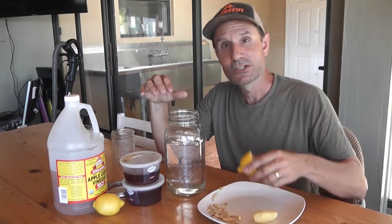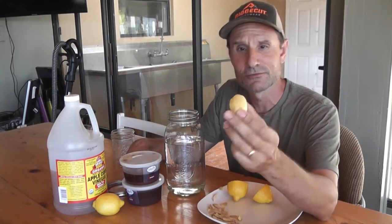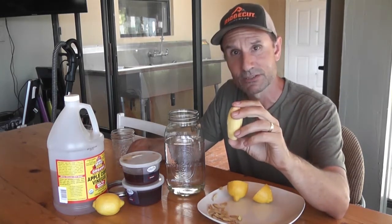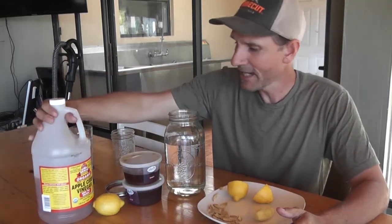So water is your main ingredient. You'll need a lemon — I've got it cut in half because I'm going to juice it in there. You'll need a thumb-size sliver, or a little bit bigger, of ginger root — I've gone ahead and peeled the skin off this in advance. You'll need your apple cider vinegar — get the one with mother in it. And also honey.